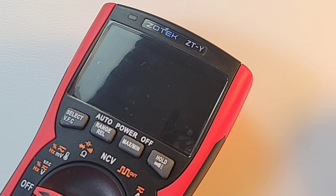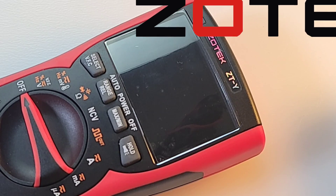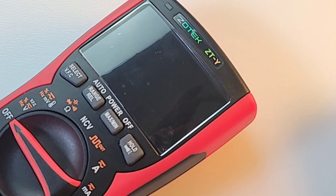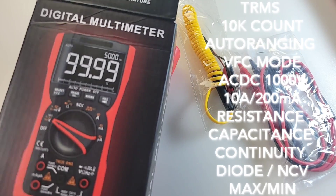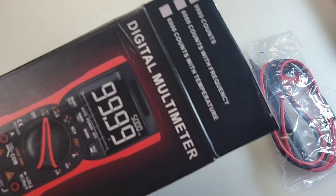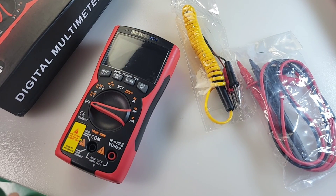Zotek — a go-to name in the OEM industry in the multimeter genre. They have a ton of test instruments under their name. They are definitely one of the top providers in the genre. Zotek ZTY is what we're looking at today. It ships in a pretty cool looking box. Now it doesn't say Zotek on it, so basically any OEM can go ahead and ship it as their own — maybe a Rich Meters, maybe an N-ing. But this one is definitely from Zotek.